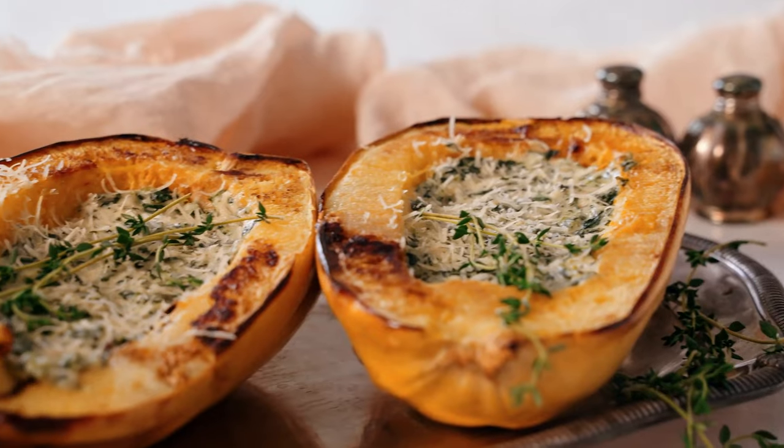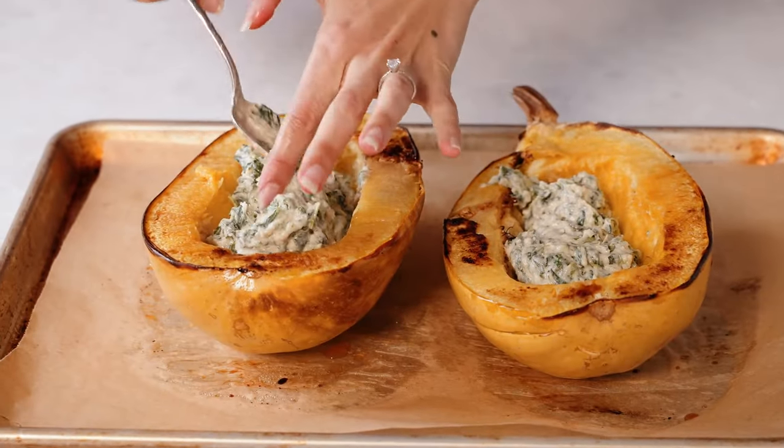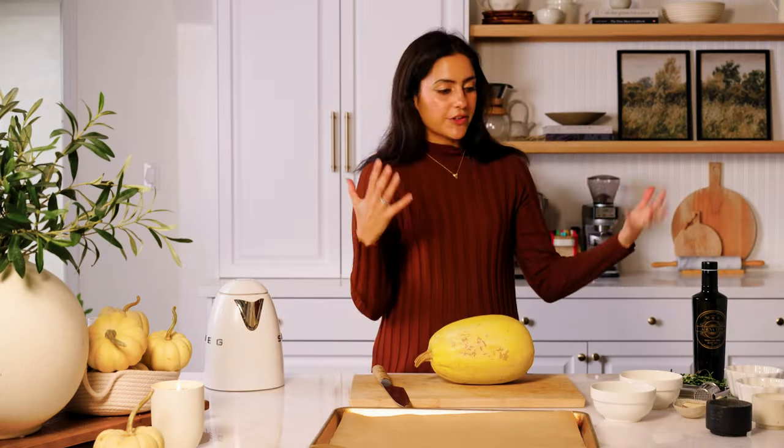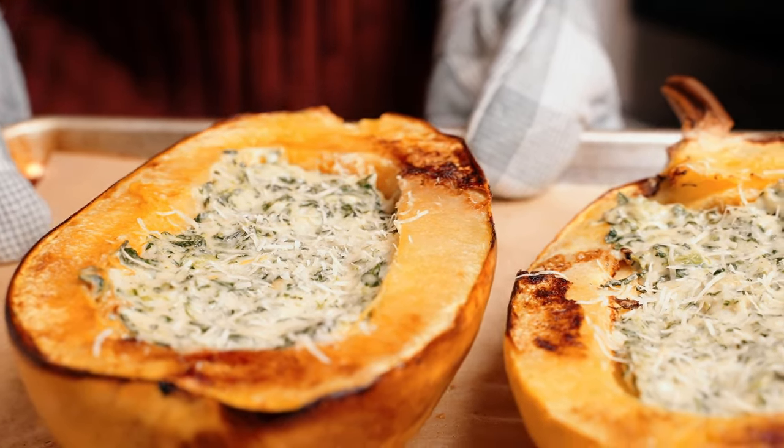I'm Hannah Sundarani and I create plant-based recipes. Today I have a very exciting dinner main for you. This is my vegan spaghetti squash with spinach and cheese. The recipe feels so gourmet and cozy. It comes together very effortlessly with very minimal ingredients — a very simple recipe to put together and I just love those cozy vibes it gives.